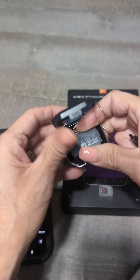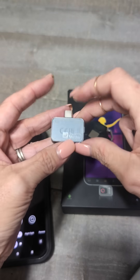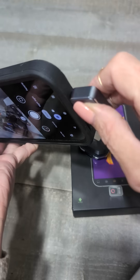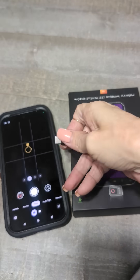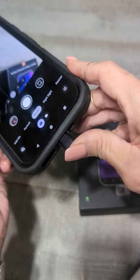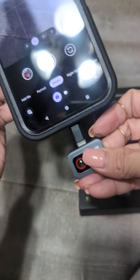What we found is once you finally get it out of its little case and try to use it, it won't plug into the bottom of your phone with a case on, so you have to use this little adapter. For Android, you plug it in first and then plug in the camera.